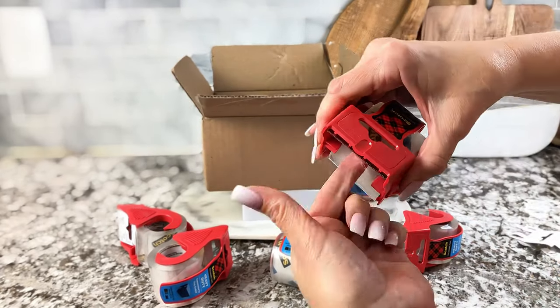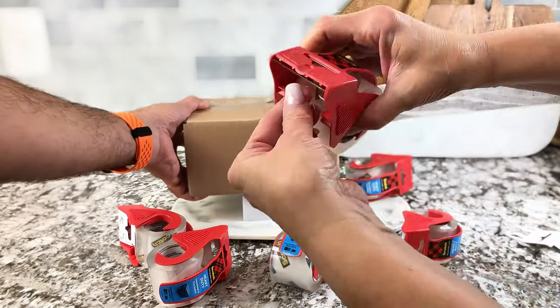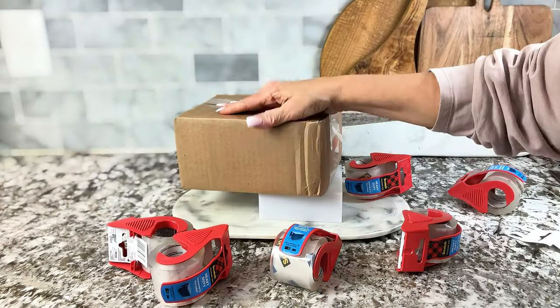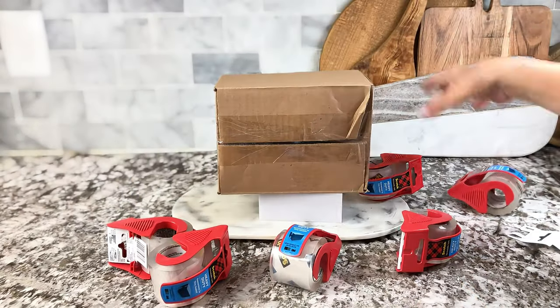It's a really thick, nice quality tape. Very easy to use, very easy to dispense, and it holds where it's supposed to hold. I love this product. I use it all the time for shipping and I highly recommend it.